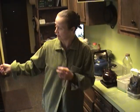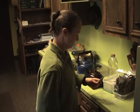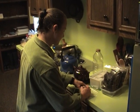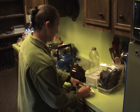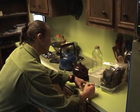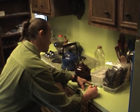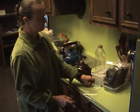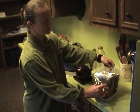Once it dries real well, I write on the jar with a permanent marker — 'spearmint' — and the date, like February 2012. I write that on there, then fill it up and put it in the back so that I'm using the oldest stuff first.